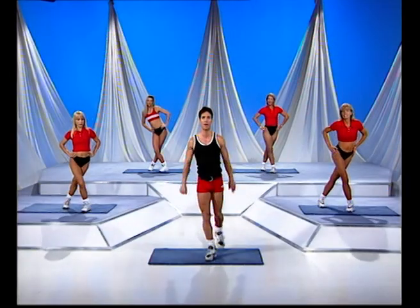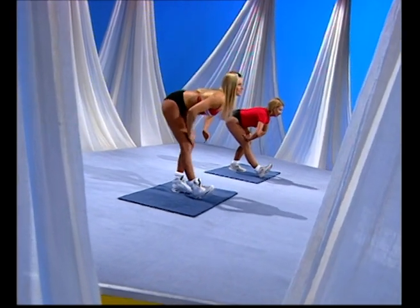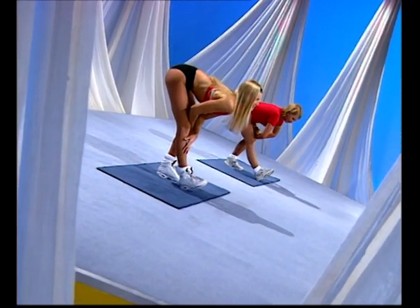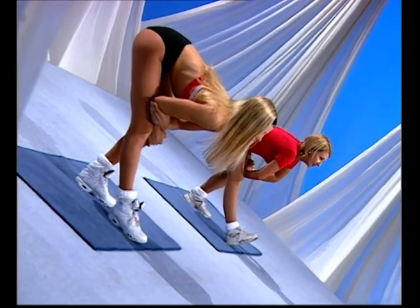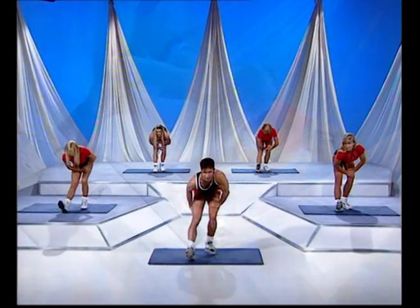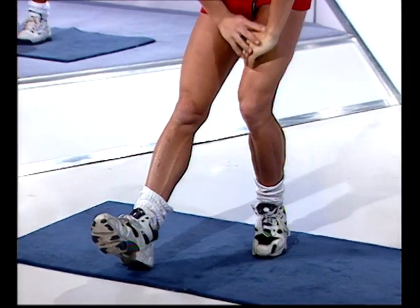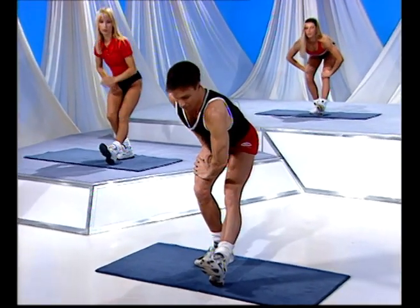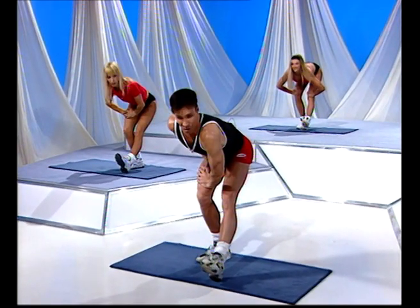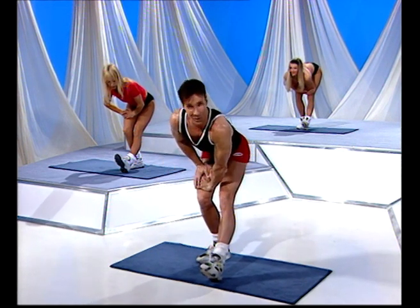Bring it in and into a hamstring stretch. Bring one leg forward, lean down, keep the back flat and hold that there. Now the foot — I've flexed. Doesn't really matter if you have it down or up. I prefer this stretch here — it just increases it for me. But everybody's a little bit different. Roll up through the spine as we change legs. Bring it down slowly and again hold that position — try and stick the backside right out.